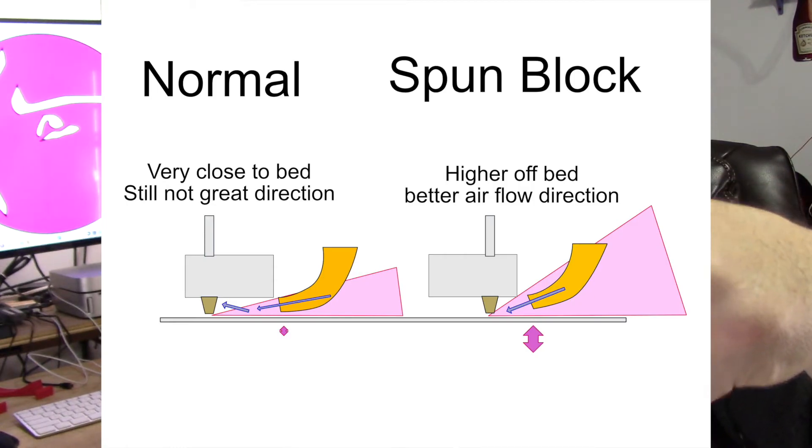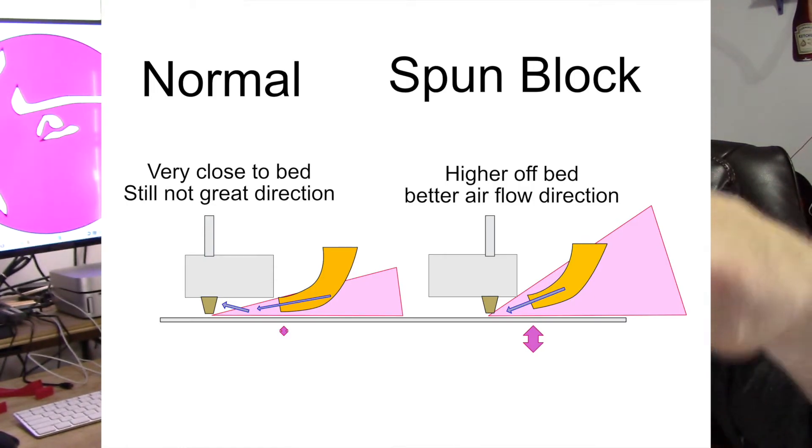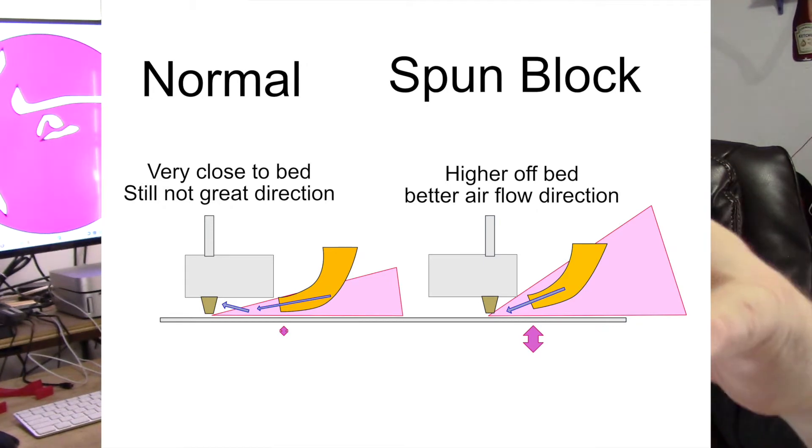E3D wants you to mount the block forward. The problem with that is, with the block forward, there's a lot of space along the front of it to have to blow air across when you do a part cooling fan. So what I've done — and there's plenty of room and it really doesn't make a whole lot of sense — is mounted it backwards.